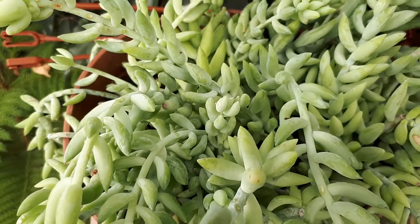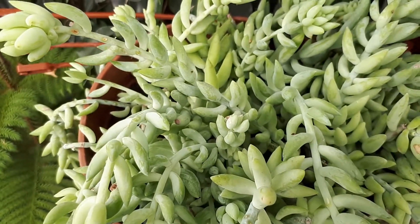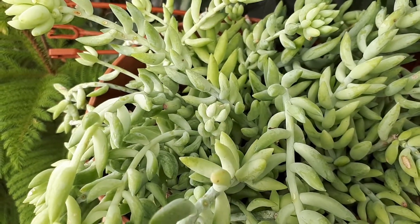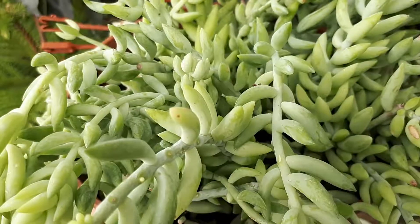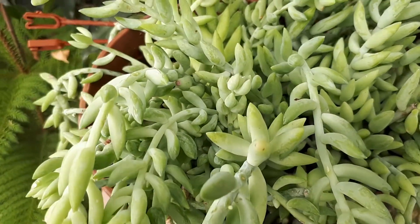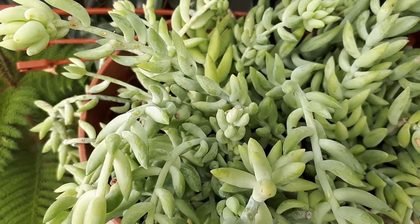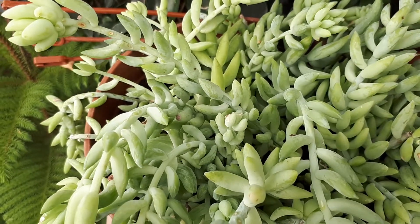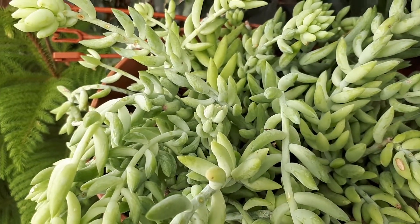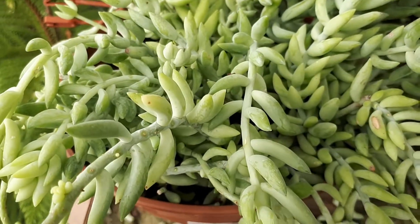You can start from seeds, plants, a leaf, or a stem. If you choose to start from leaves or stem, I would recommend waiting about two weeks with the leaf outside of the soil, then placing it in the soil and giving it the same conditions as you would for adult plants.